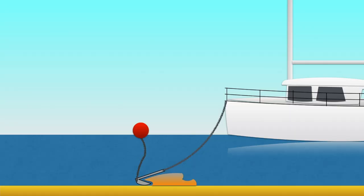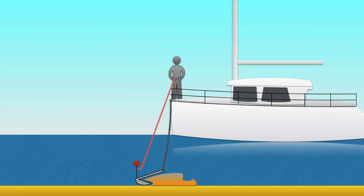For those of you that do not like trip lines and anchor points, consider a small float on the end of three feet of line. You then dive down, attach a rope to the float, and pull the anchor out.